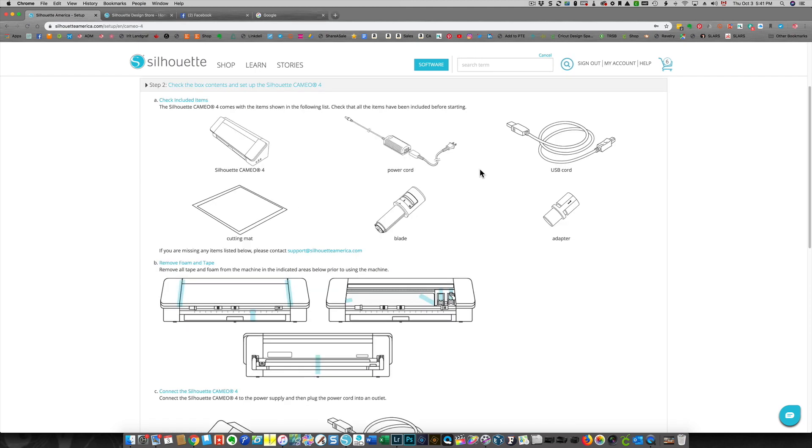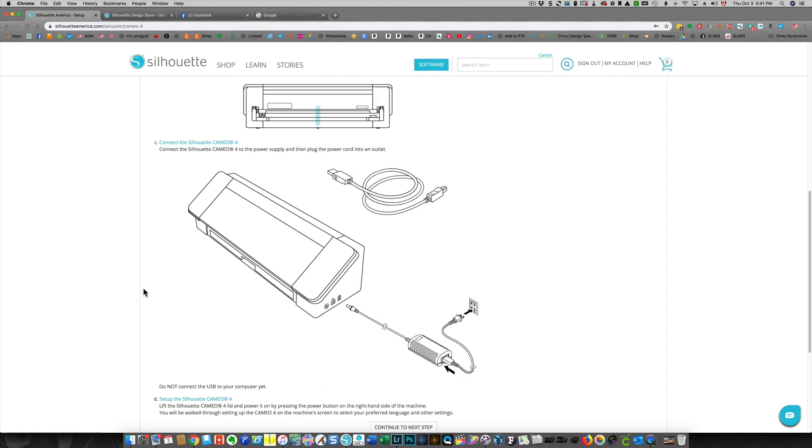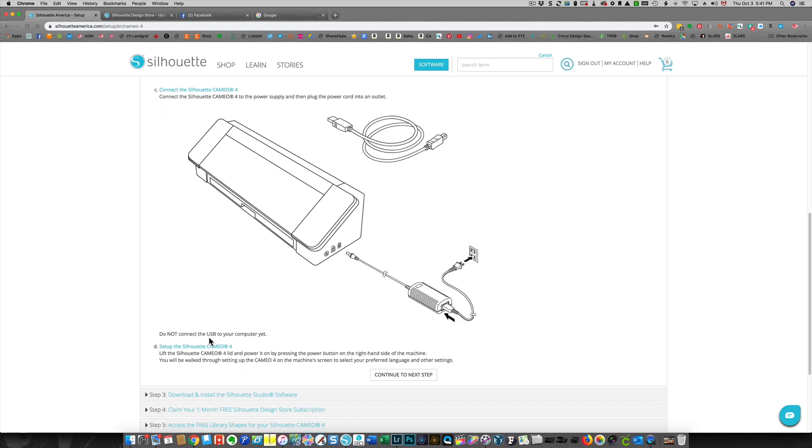After submitting my registration, the website shows me all of this information. These are the items that you should have received in your box. There are actually four tool adapters here, not only one. It's telling you to remove all the foam and tape, connect the Silhouette — which I've done — and it says do not connect the USB to your computer yet.